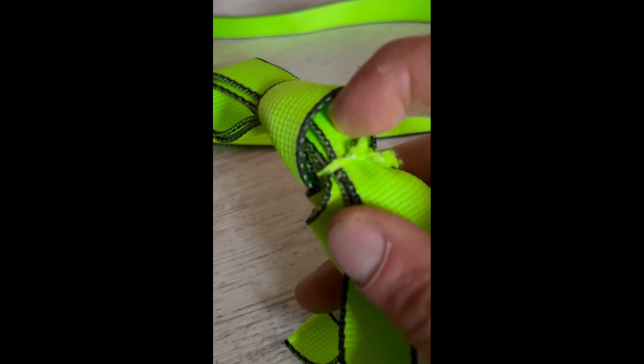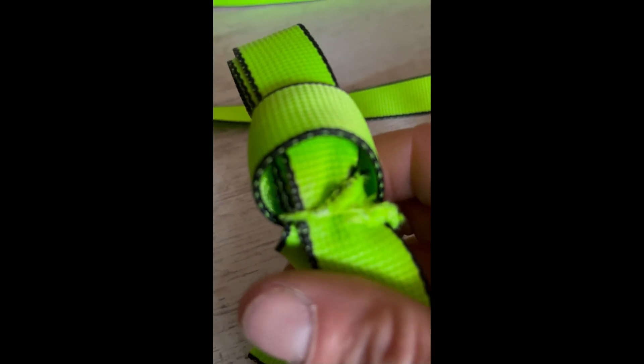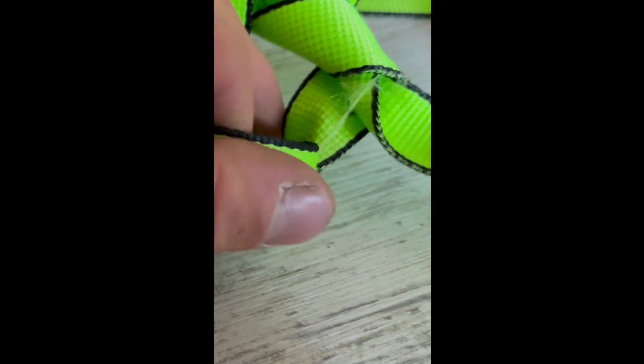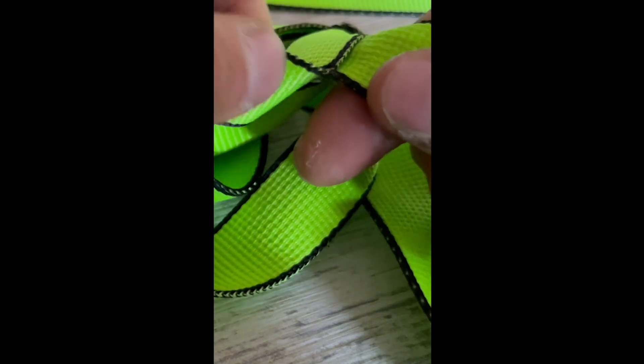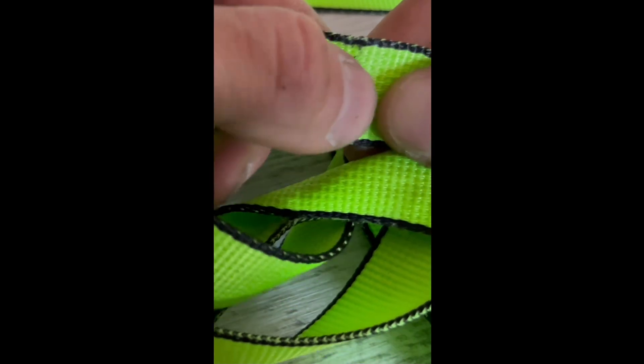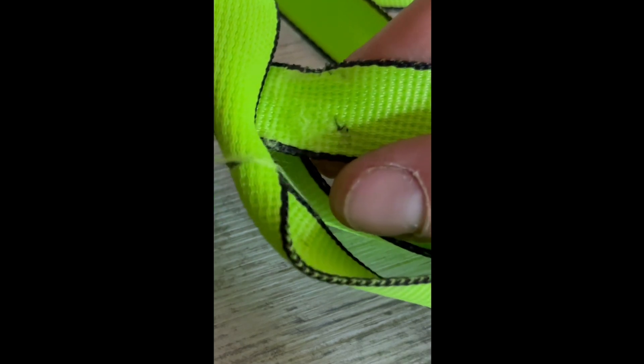Here we can see that the webbing is burnt — it's almost glued on itself due to the temperature inside the knot. When undoing the knot we can clearly see that the webbing has burnt inside due to the friction inside the knot — it's like glued, lap over lap. You can see it has burnt inside the knot, and this is due to the velocity, the speed of the loading.